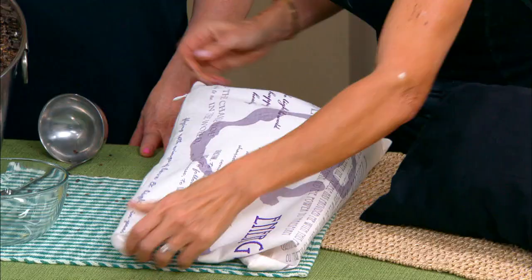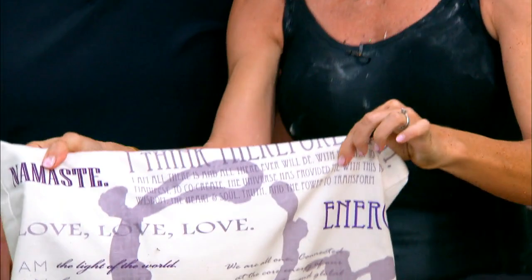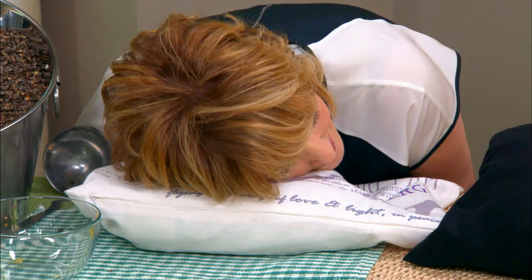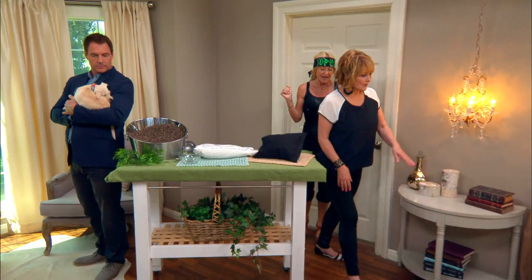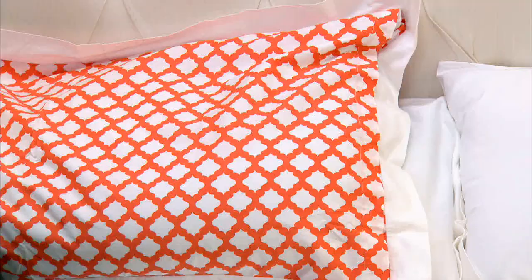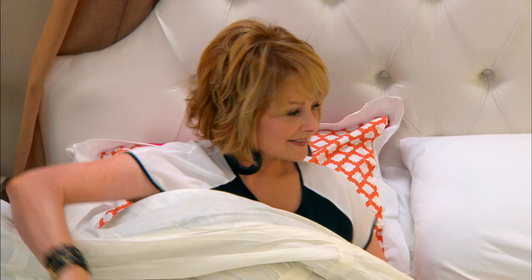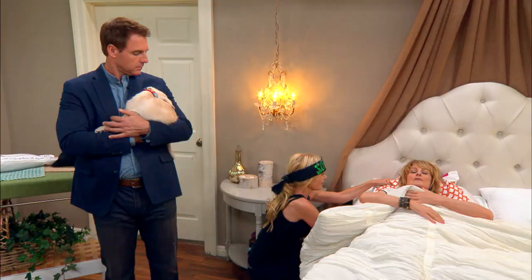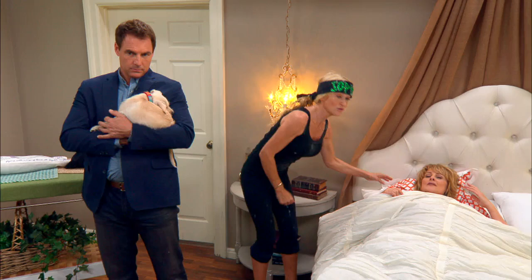Christina, here's your gorgeous little travel pillow with inspirational messages on it. Now Sophie demonstrates the proper way to use a buckwheat pillow: you really bunch all the hulls up underneath your head, positioning it under your neck — not under your shoulders — and adjust it according to what's comfortable for you. Christina says it feels so comfortable and that it's changed her life already.